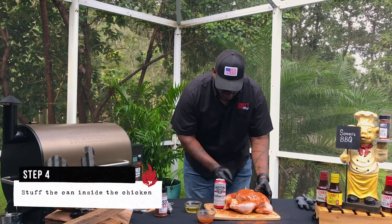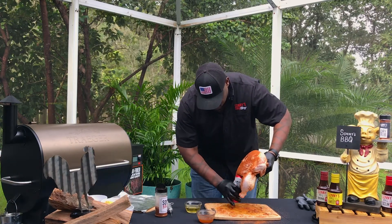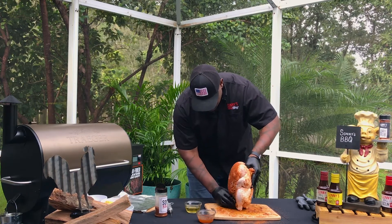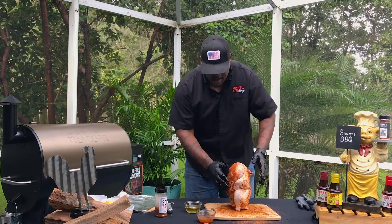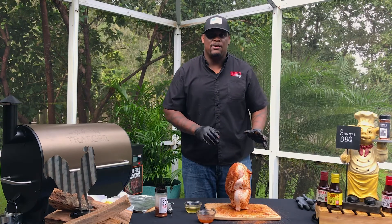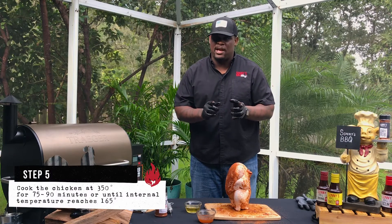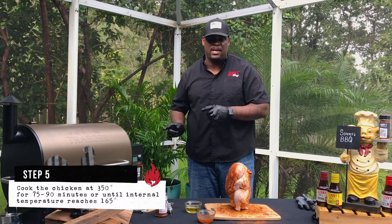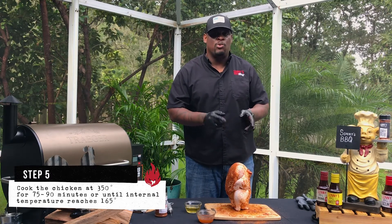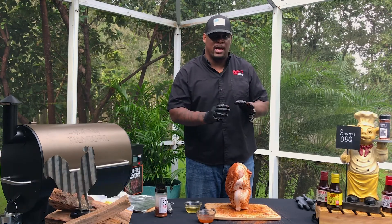You just take the can and inside the biggest opening at the bottom of the bird, you stuff it right in the middle. It's going to stand up on its own, which is the coolest thing, and we're going to go ahead and put it inside our smoker. You want your smoker at 350 degrees. This is going to take anywhere from 75 to 90 minutes to cook. You want the internal temperature of the chicken to be at roughly 165 degrees — not below that.